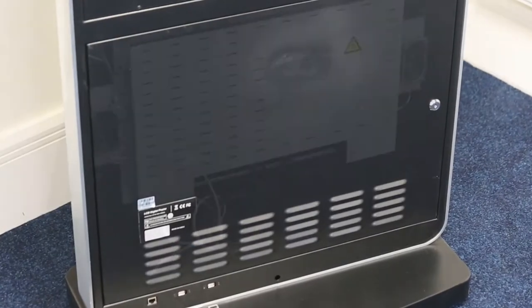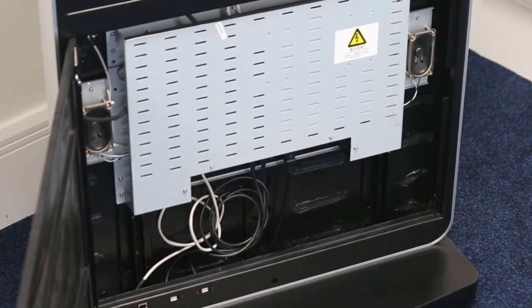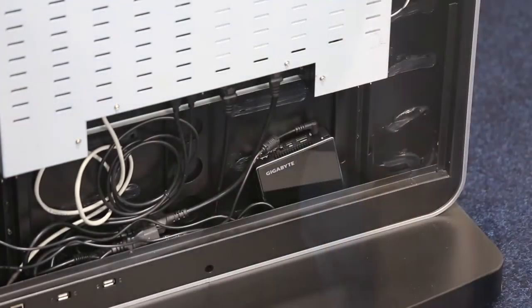If you need to run the screen from an external source like a PC, you can do so by using the HDMI or the VGA inputs. There is also a space to fit a small PC or media player inside the lockable compartment.